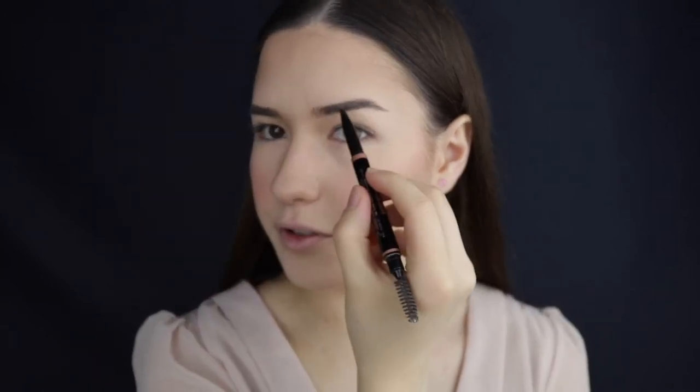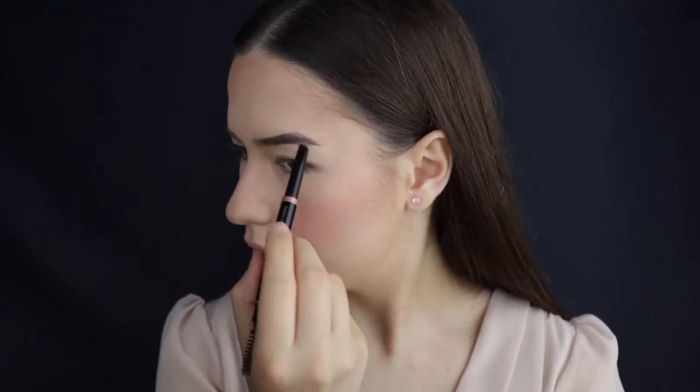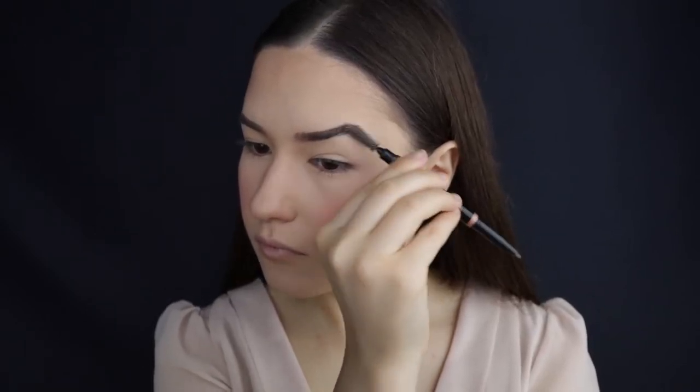I'm gonna be moving to my brows and I'm using the Anastasia Beverly Hills brow pencil in the color medium brown. I'm just brushing my eyebrows up and then starting to fill them in.